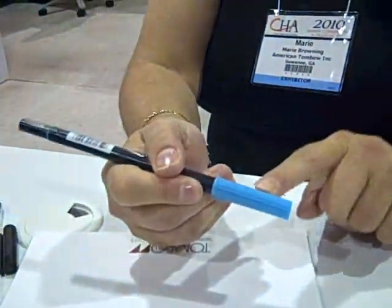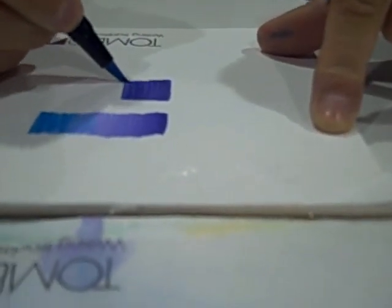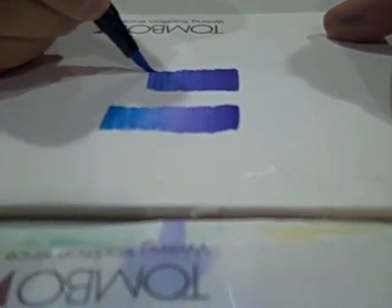So blend purple into both. Now you don't always need to use the blender. You can actually take a lighter color, like the lighter blue, go into the purple, and start blending — going one color into the next.